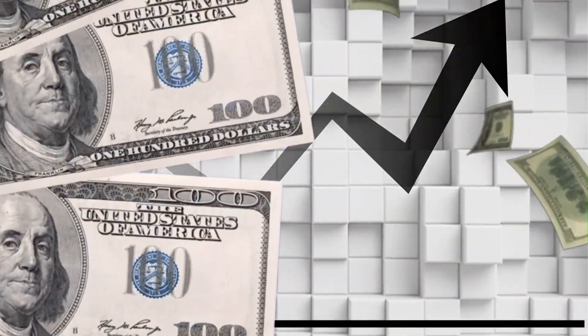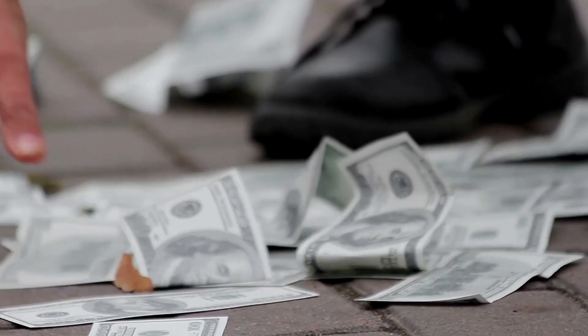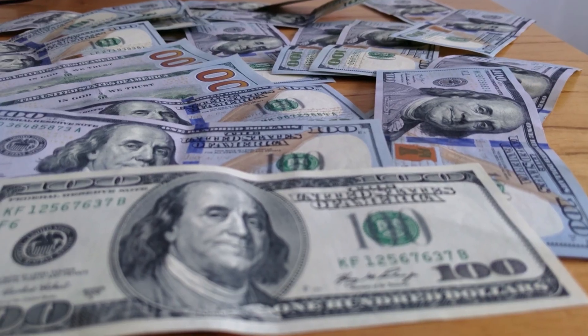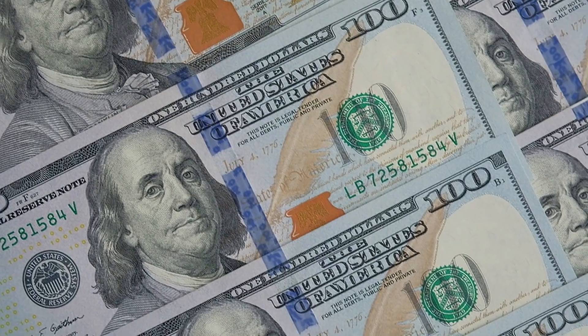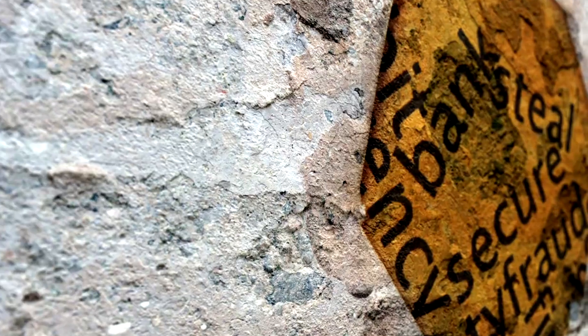Behind every bill you hold in your hands lies a fascinating, often overlooked story of almost scientific precision. Much more than just a medium of exchange, each banknote is a masterpiece of technology, design, and security.